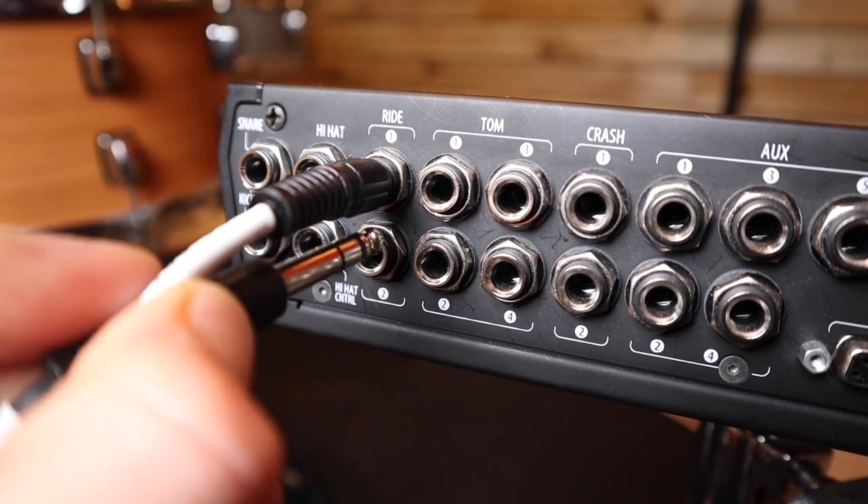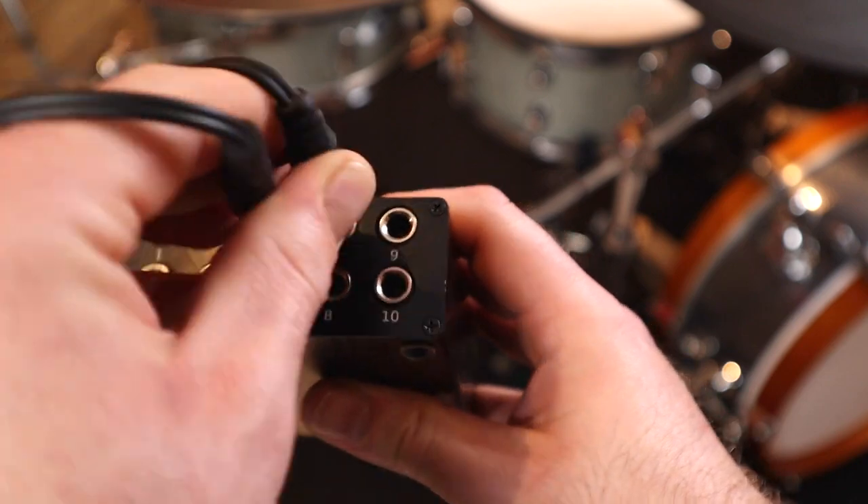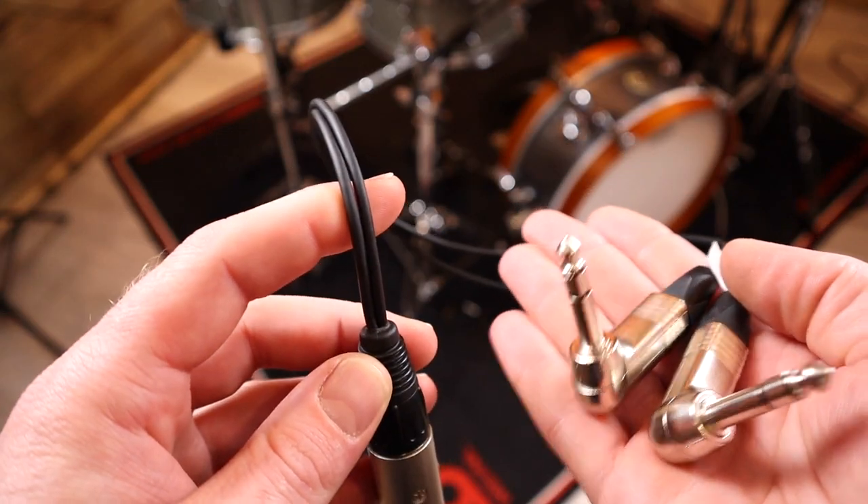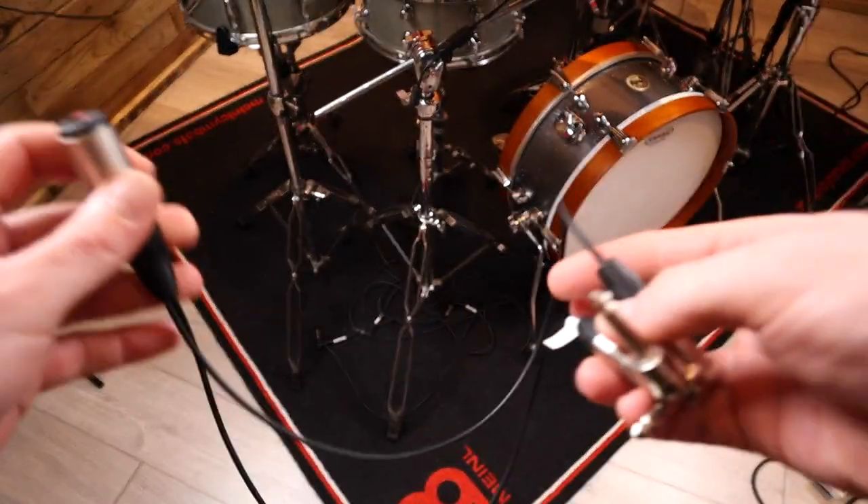This means that you can't get all three zones out of these rides on a Yamaha module, or they'll take up two inputs on a module like the Pearl Mimic Pro, one of the Drumit modules, or the E-Drum In 10 if you're not using the Bellsense feature. However, there is a solution to this — a handy conversion cable that will allow you to combine those two outputs into one single cable, solving that compatibility issue on a Yamaha module or freeing up an input on a module that supports Yamaha style wiring.